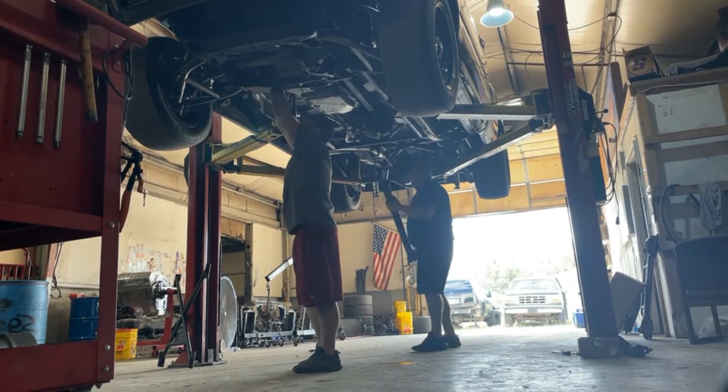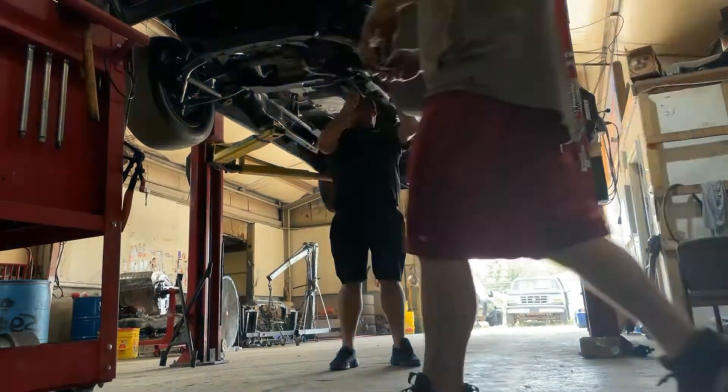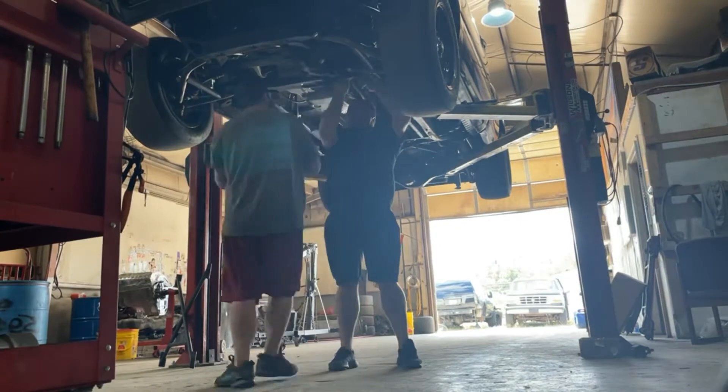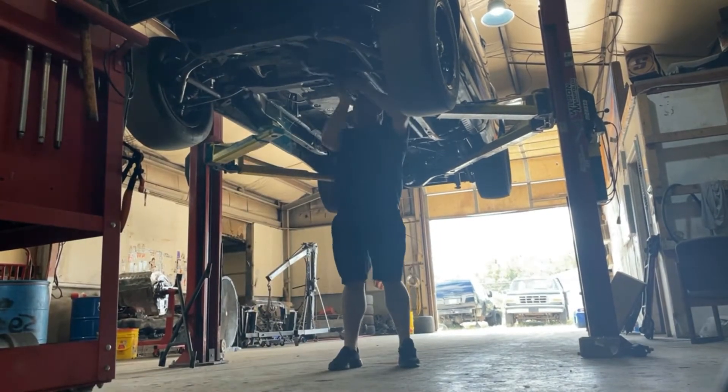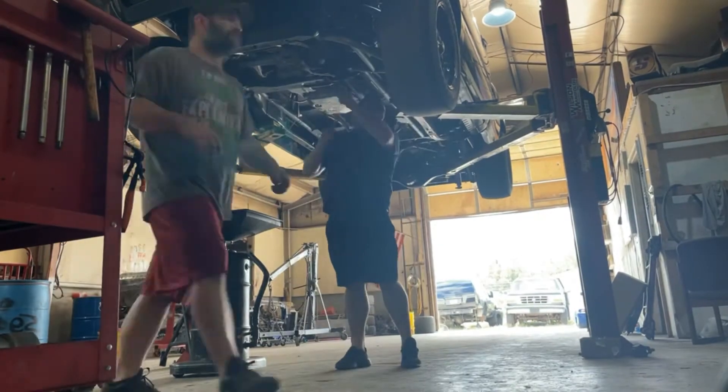And here we go — there it is, got it out! Now working on the front drive shaft. It is four-wheel drive, so we're getting that drive shaft pulled out. William has pulled the lines and is working on draining the fluid now, and he's going to start pulling the pan.